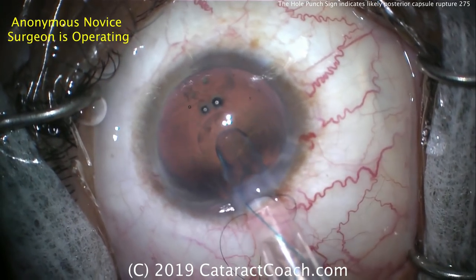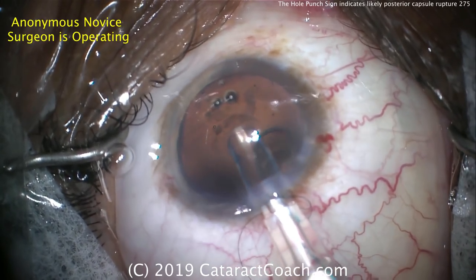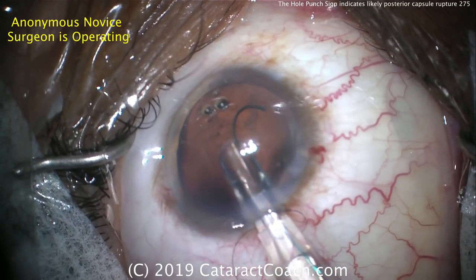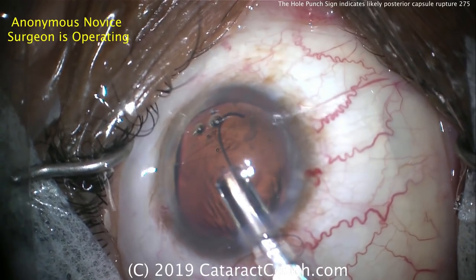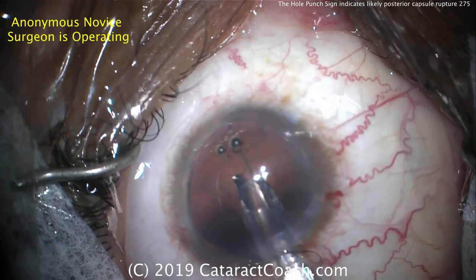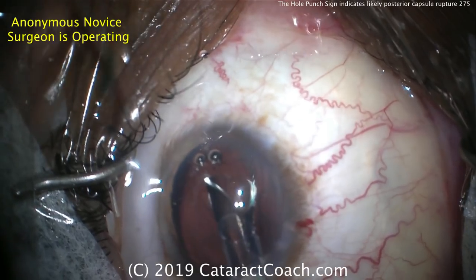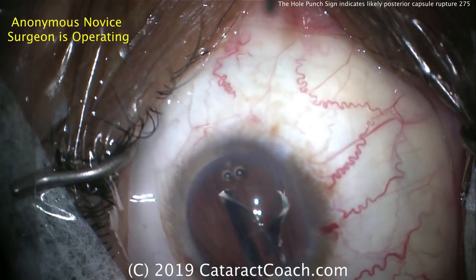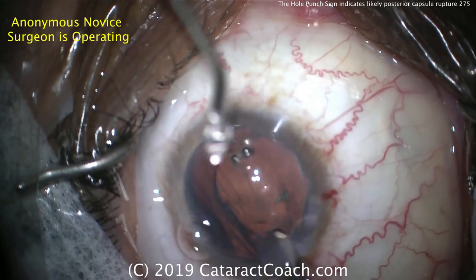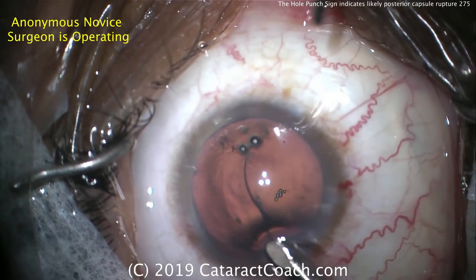You obviously cannot place a single-piece acrylic lens in the sulcus. The first haptic is coming out — we all know that's the wrong orientation. What do we want? It should come out like a number seven. Let's rotate that over. We don't want it in that orientation. Remember: 7L — the first haptic should come out like a number seven and the trailing haptic should come out like a capital letter L. When you look at the lens as a whole, it should certainly not look like the letter S. This orientation here is correct — that looks great.